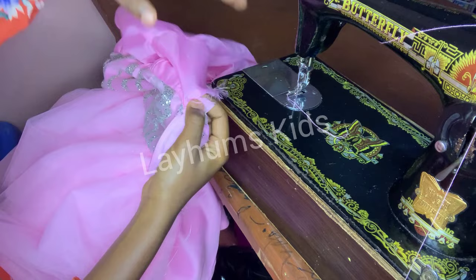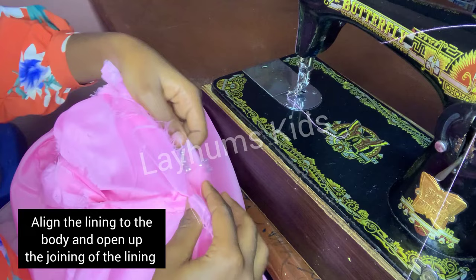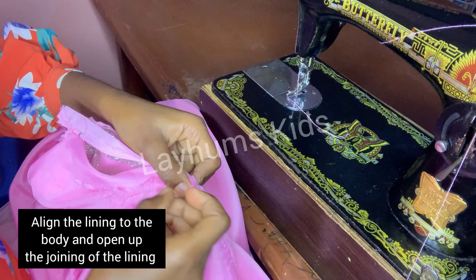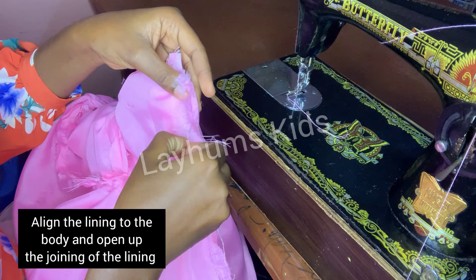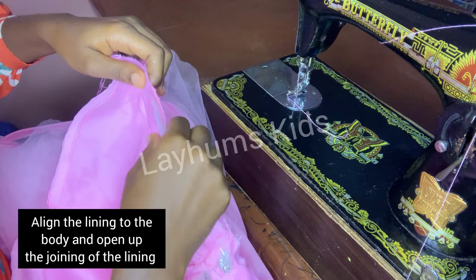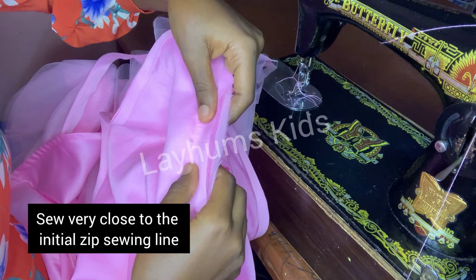I also like to give my zip a neat finishing. I'll take the lining and make sure it aligns at the waistline with the body. I'll open up the zip, align it at the waistline to that of the body, then secure it with pins. I'll sew the zip for the lining very close to the initial sewing I did for the body.